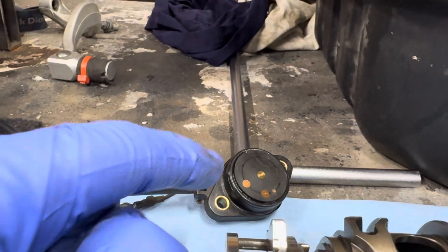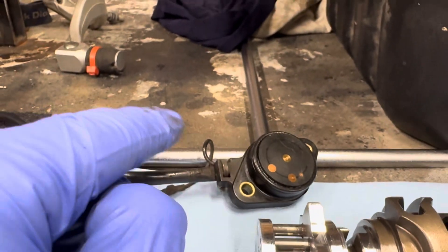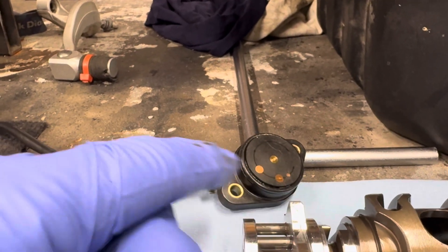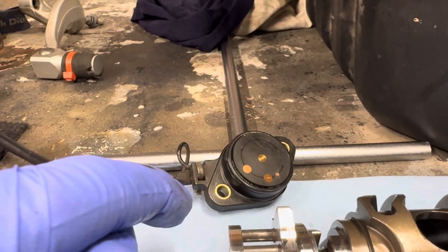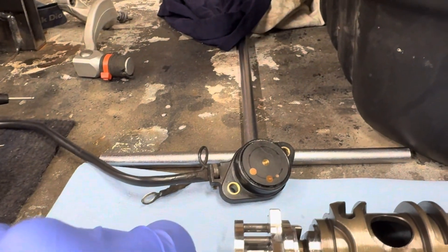On the newer bikes, it is sans contact — no contact. It sends a five volt reference and it goes by a hall effect, so a bit more complex, but no parts that can wear out like that, or contacts or contamination that could prevent it from working. That's the basics of a gear position sensor.